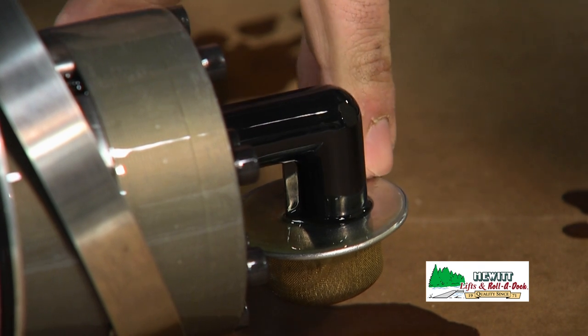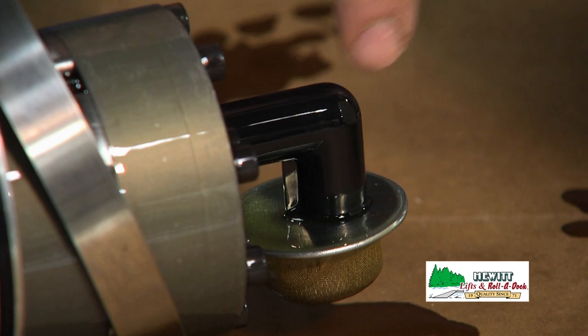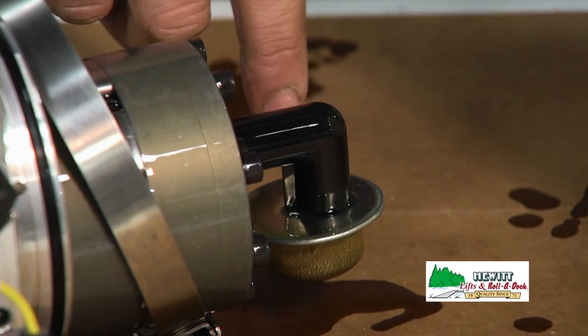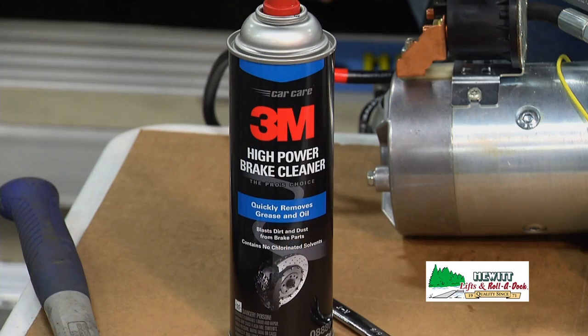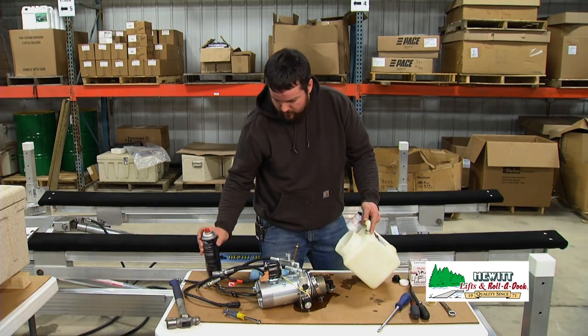This is also a good time to clean the screen out or replace it. If you replace it, they'll just pull off of the bottom of this elbow and then you'll push a new one on — you can spin them off usually, but they're pretty tight. Next we'll dump the rest of the oil out of the tank and then use a brake cleaner and some rags to clean the tank out and get all the scum out of there, and then we'll reassemble it.